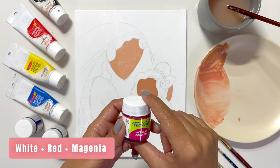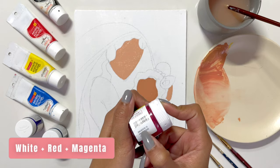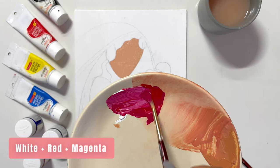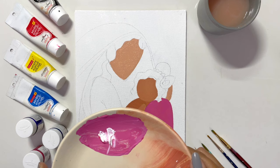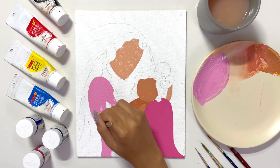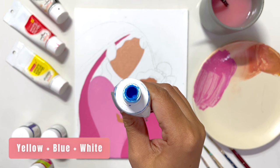Now I'll proceed with the clothes. For the clothes color, I've decided to use magenta, red, and white — I'll mix them well and start applying. I'll use tints and tones to color the clothes and quickly cover each and every part. The technique I'm following here is very simple — I'm applying colors flat, not shading anywhere. This will be very easy for beginners to recreate.